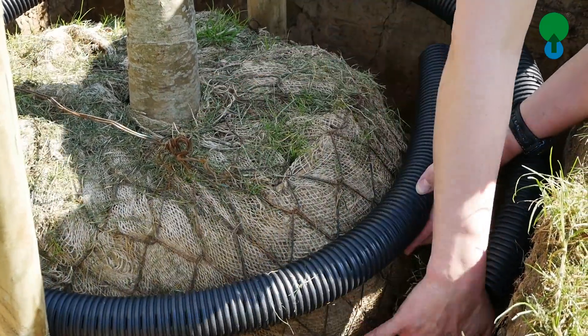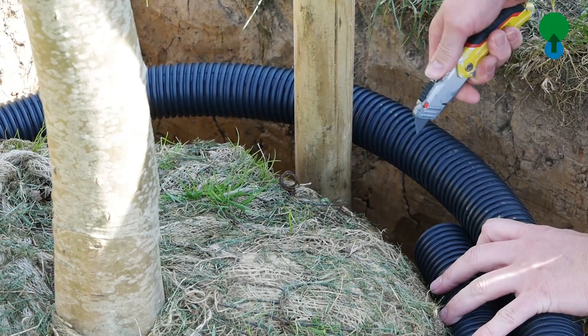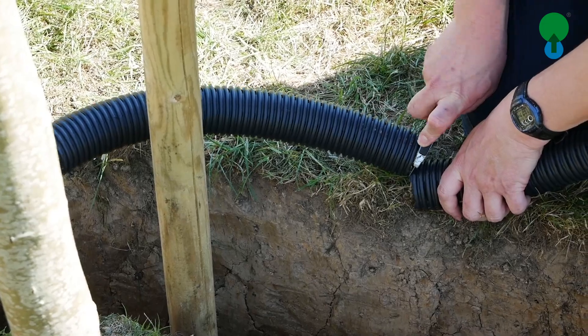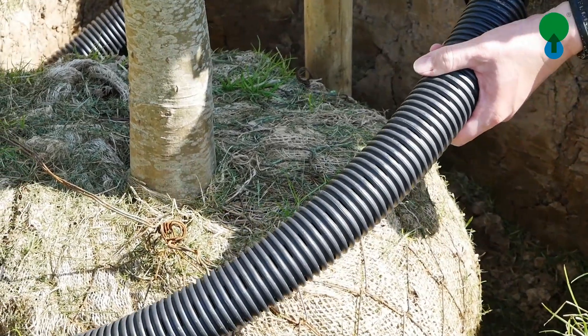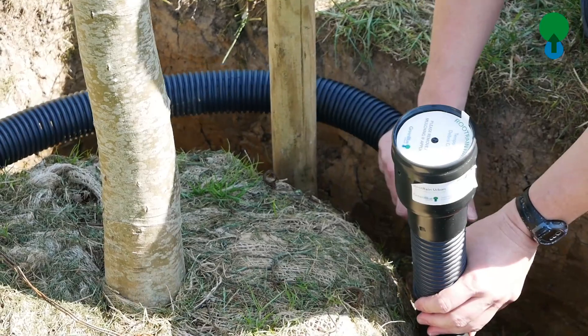We're trying to irrigate this tree in such a way that the water percolates down through that fibrous rooting area to actually give us the water where we need it. Now this perforated pipe, which runs level around the root ball, actually means that you have 360 degrees of watering all around that root ball.